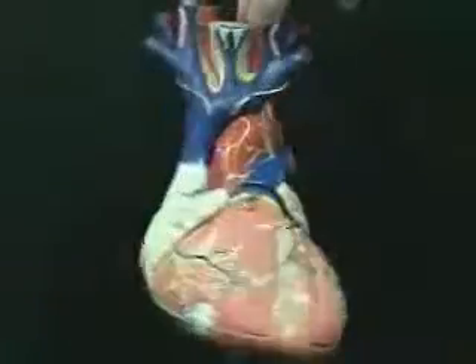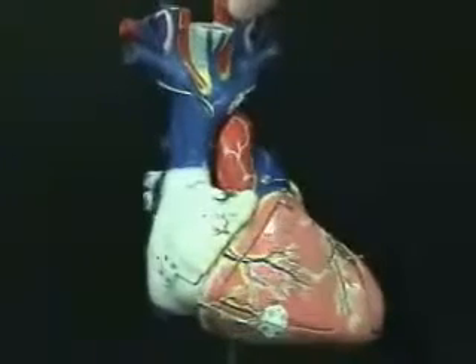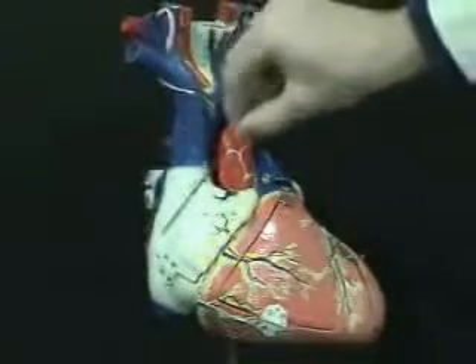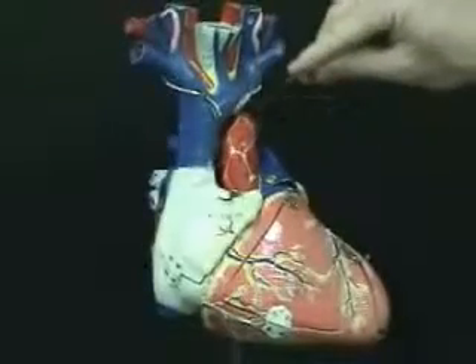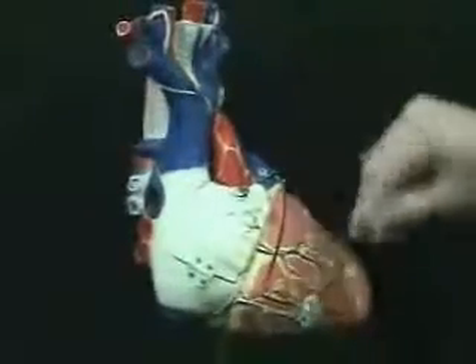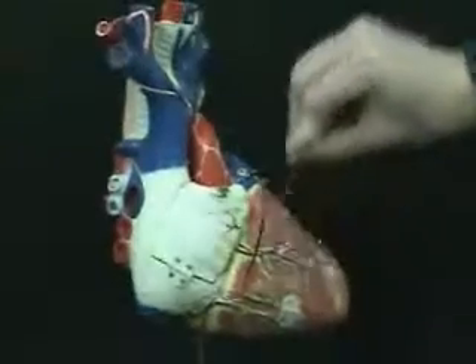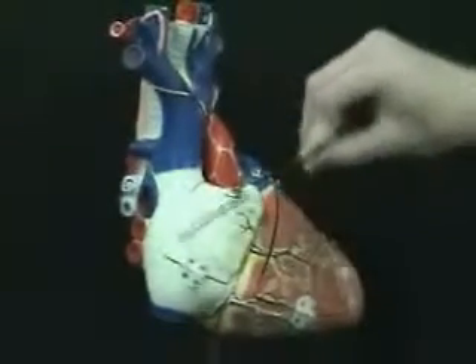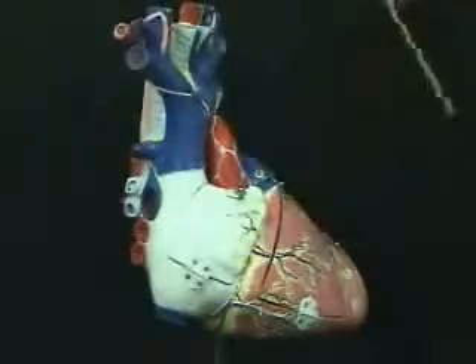Now keep in mind with the heart, all deoxygenated blood is returning into the right atrium. So here we can see the superior vena cava entering into this right atrium. And if I turn around here a little we can see the inferior vena cava entering into that right atrium. So here is the right atrium with its right auricle, superior vena cava, and inferior vena cava.